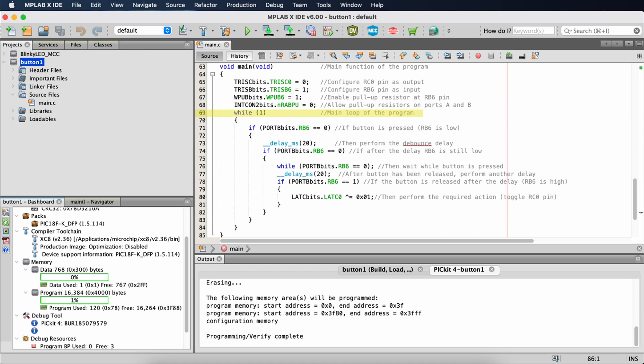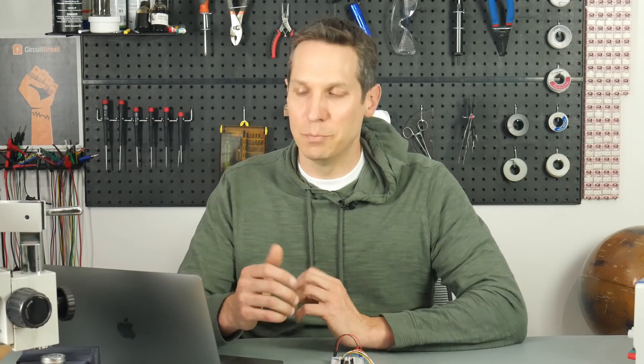On line 69 we get into the meat of the program. On line 71, we check if the button is low: PORTB bits dot RB6 equals equals zero. Since the pin is normally high via the pull-up, this detects when the button is pressed and the pin drops low. This is a very simple but inefficient way to check for a button press — it just polls over and over in a loop. This is called blocking because it blocks the CPU from doing anything else. In a later tutorial, we'll learn how to create a non-blocking button function, which is obviously much better, but this is simple and good enough for our needs right now.